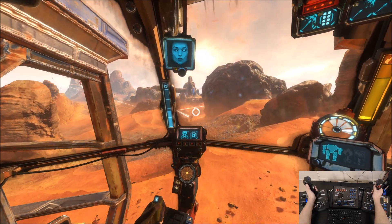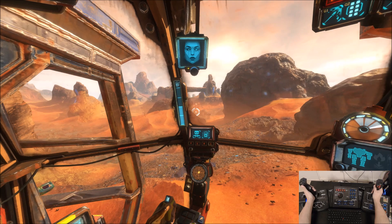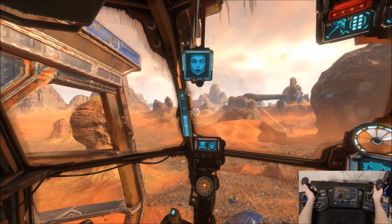Let's go see if I can take something down. Not the greatest at this game, but...